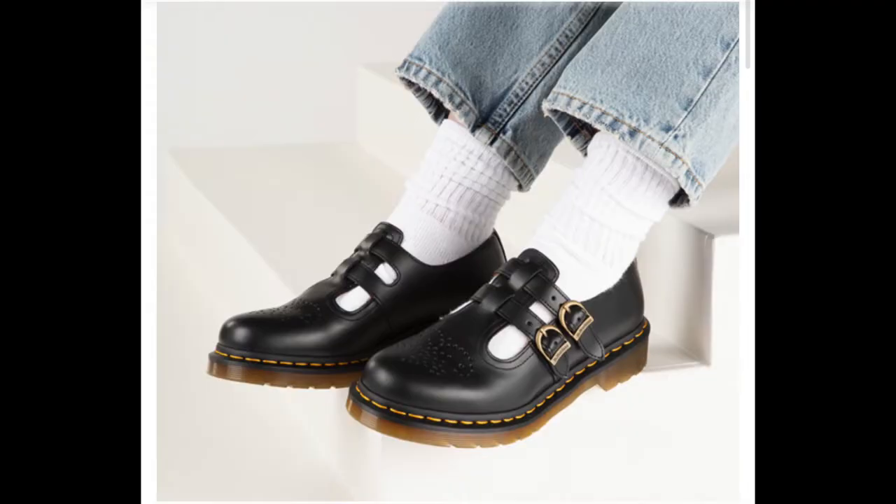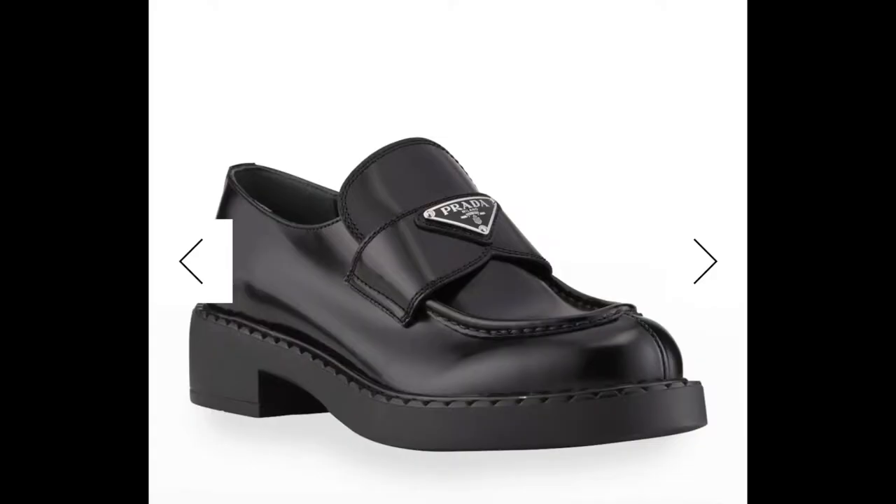Originally, I was actually going to plan to buy some Doc Martin loafers that I used to have when I was like in 9th grade, I think. And I really love those shoes. Like, the ones with the buckle — those are the ones I was super obsessed with in high school. But then I saw someone post the Prada ones on TikTok.